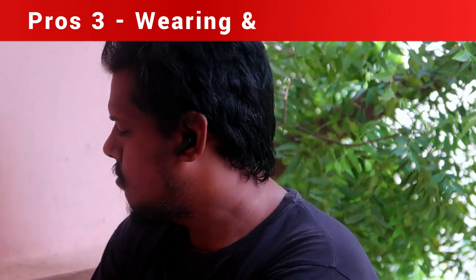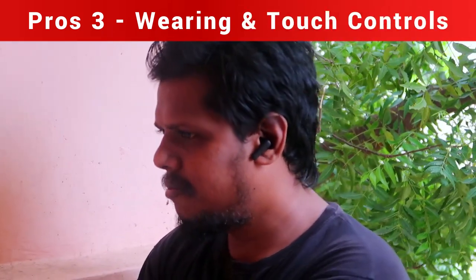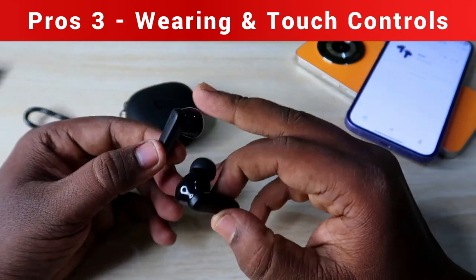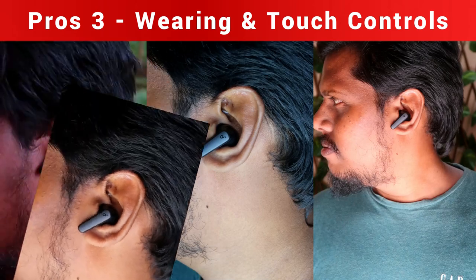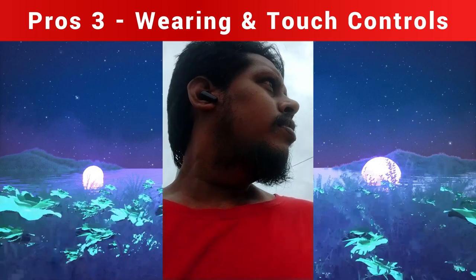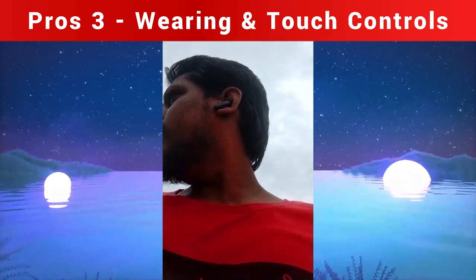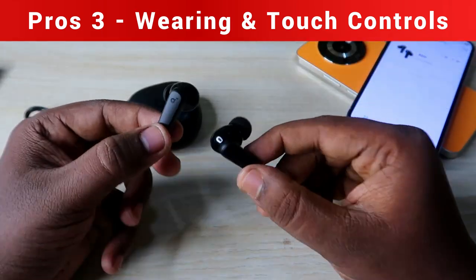The next pro is wearing comfort and touch control. The stem-type design provides excellent wearing comfort. Even when shaking my head, the earbuds never fall out. I used them during walking and jogging and they never fell down, and wearing them for long hours never caused any discomfort or ear pain.